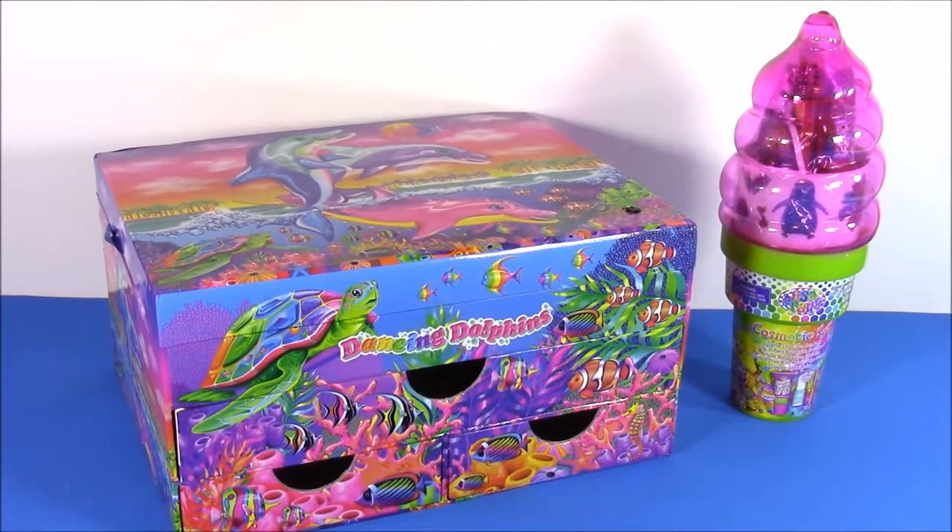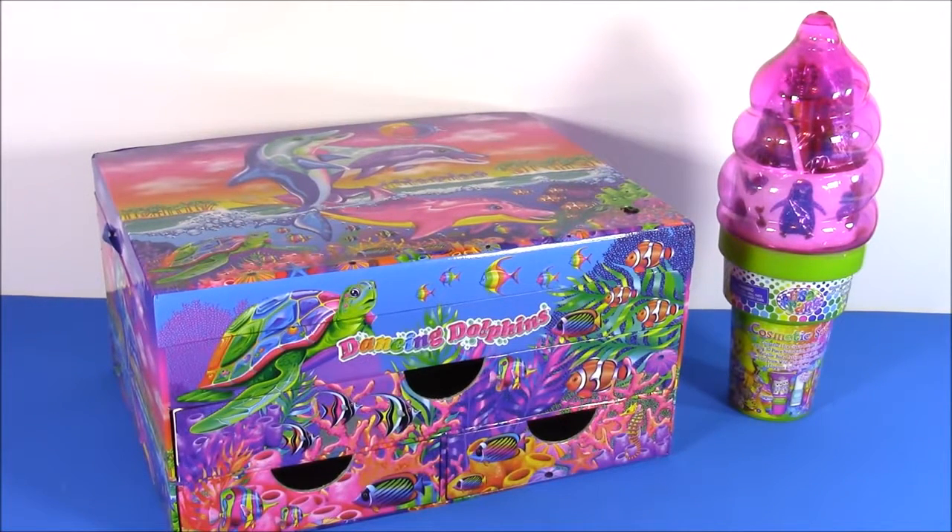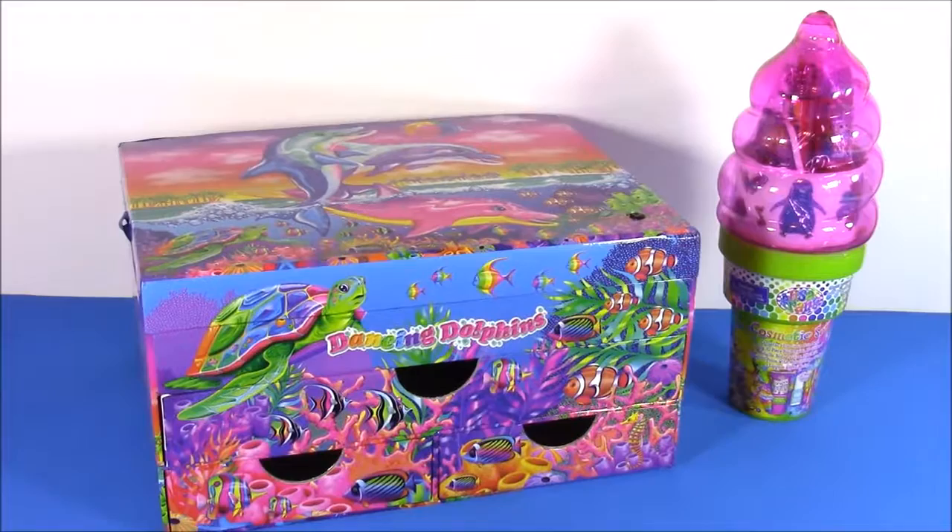Hi guys and welcome to Bubble Pop Kids. If you watch Bubble Pop, you would know that I am obsessed with Lisa Frank. I love everything from the makeup to the stationery, all of the tattoos and stickers — they are so super cute. And if you like Lisa Frank too, you are going to love this show.